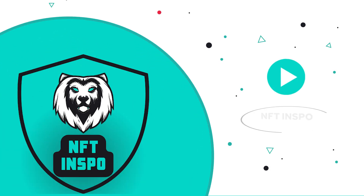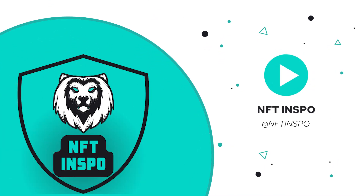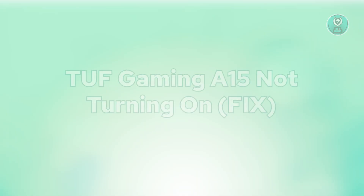Hello guys, welcome back to NFT Inspo. For today's video, we are going to show you TUF Gaming A15 not turning on. So if you're interested, let's start the tutorial.